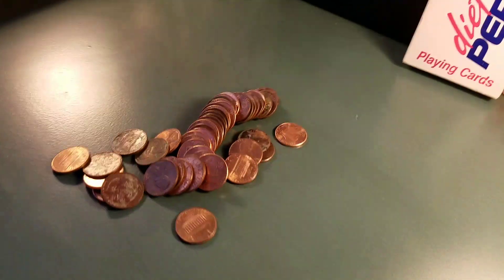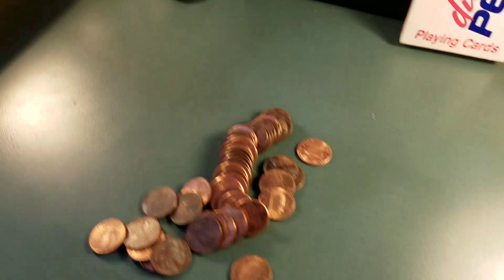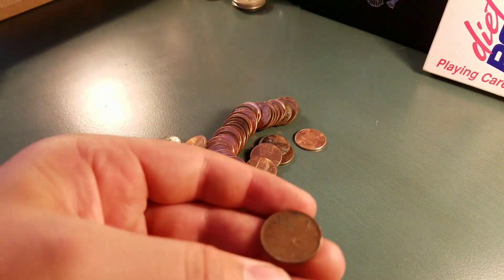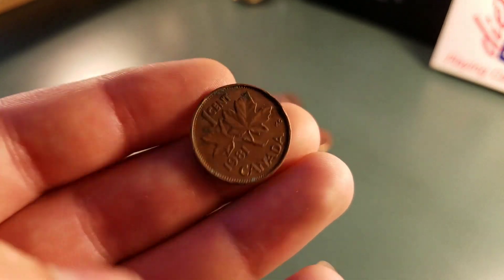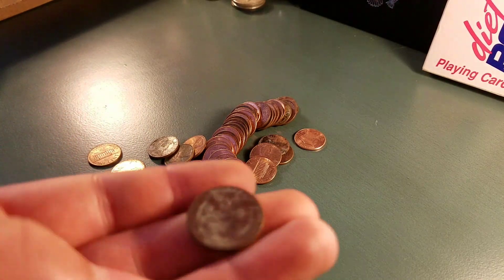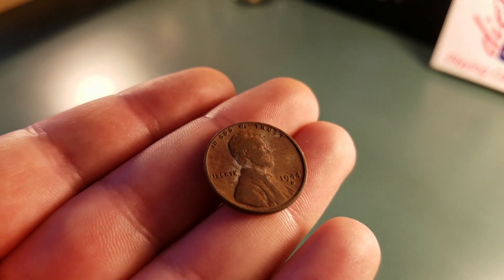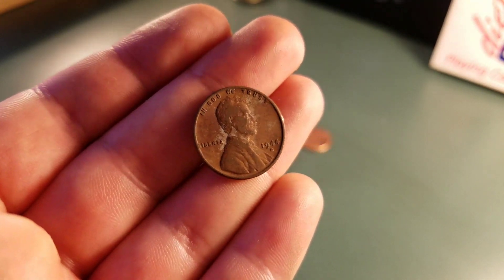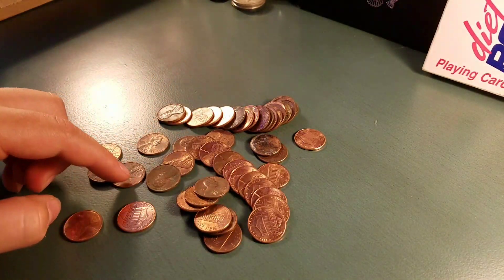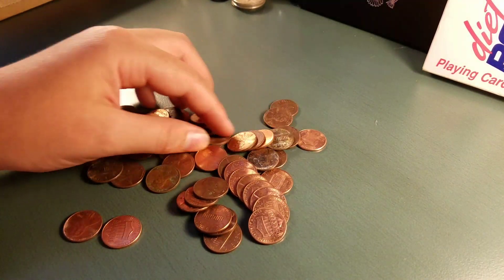We're on the 11th roll, and we have our second wheat, and we also have a Canadian here. The Canadian is a 1981, and our second wheat is a 1944 Denver. Sweet. Let's see if there's any more and we'll keep going.